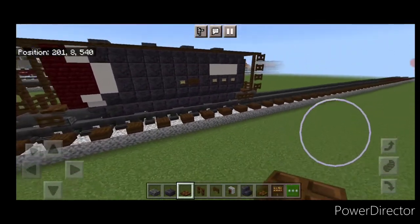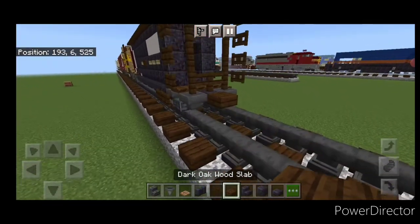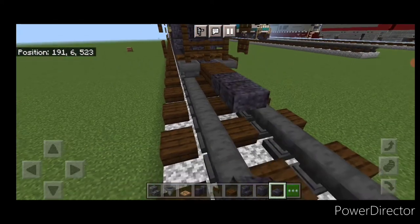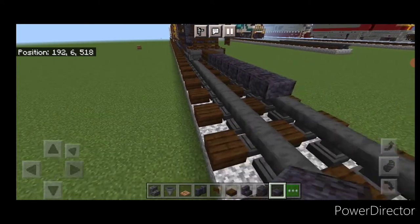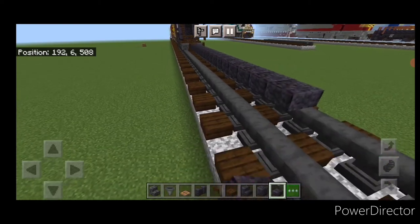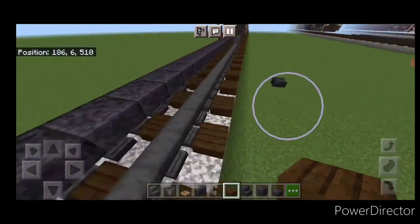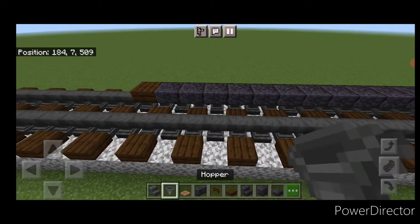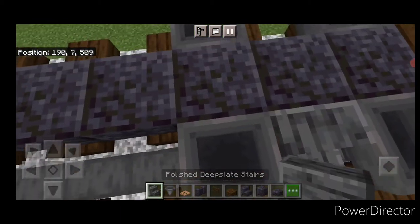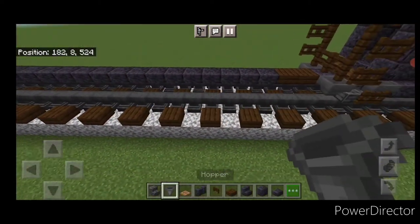Moving on to our last car — the gondola. Put a dark oak slab at the end, then a line of polished blackstone slabs right up the center — 21 blocks long. Put a dark oak slab at the other end for the coupler. On either side of both ends, do the pattern of four hoppers for the trucks, with an outward-facing polished deepslate stair in between each one. Repeat the pattern at the other end.